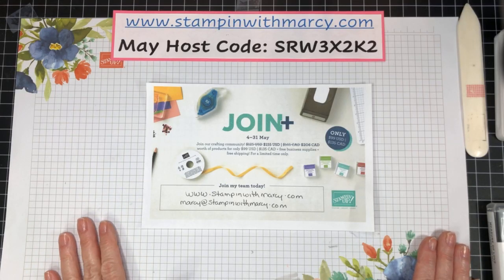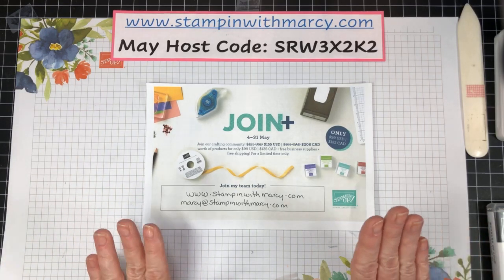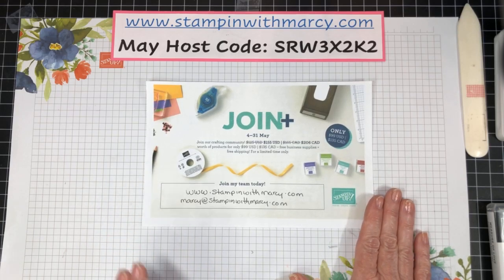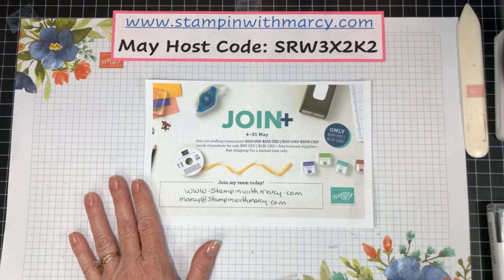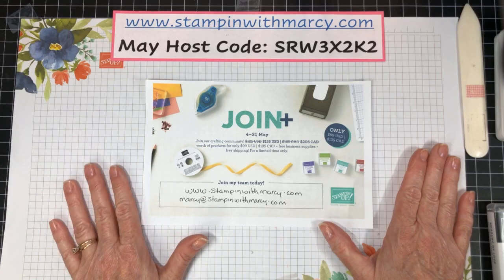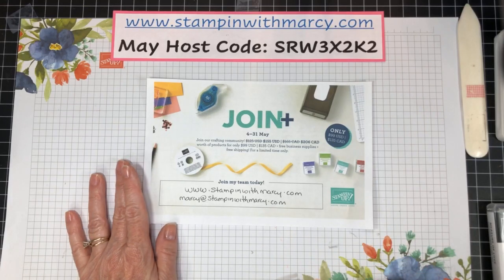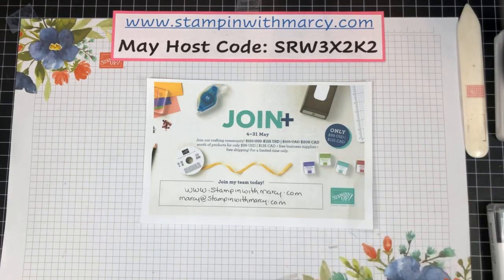So we are Wednesday, May 26th, which means we are coming down to the end of the join special. I would love to welcome you to my Sassy Stampers family. It is $135 Canadian — you get to choose $206 worth of products. There is never any shipping on the starter kit, and in a few provinces like Ontario, there's no tax either. Just imagine how many fabulous items you could be purchasing.